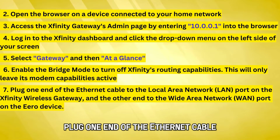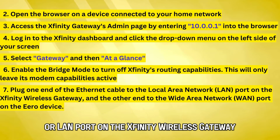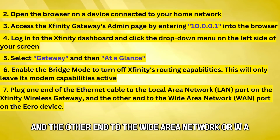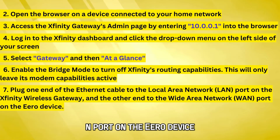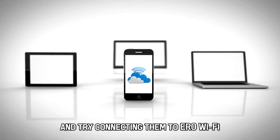Plug one end of the Ethernet cable to the local area network, or LAN port, on the Xfinity wireless gateway, and the other end to the wide area network, or WAN port, on the Eero device. Restart all the devices connected to the Internet and try connecting them to Eero Wi-Fi.